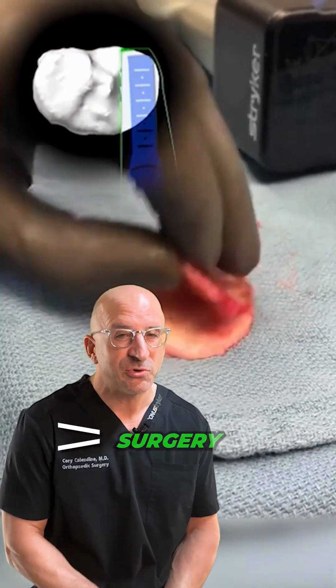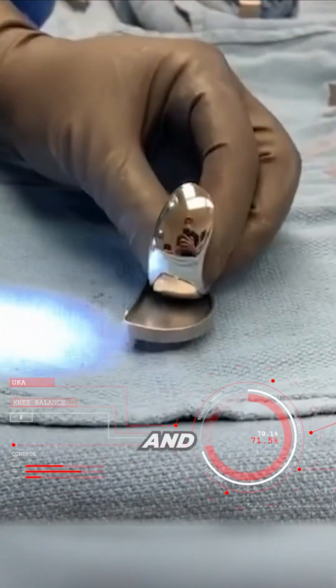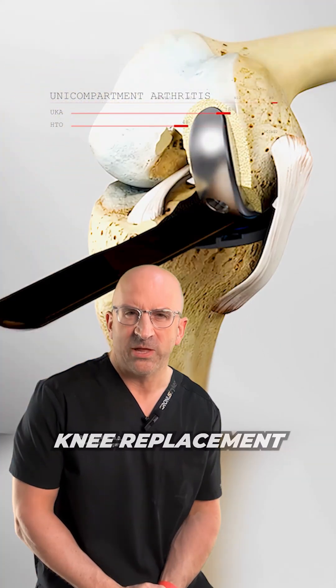Partial knee replacement is less surgery. Only the damaged portion of the knee joint is replaced with metal and plastic. This allows for a more natural feeling knee with better what we call proprioception compared to a total knee replacement.